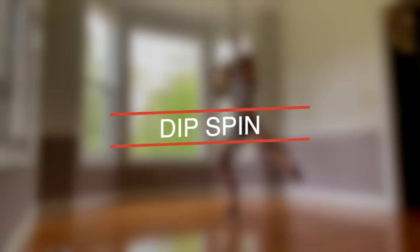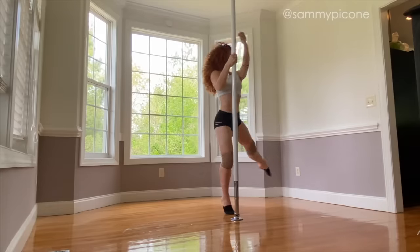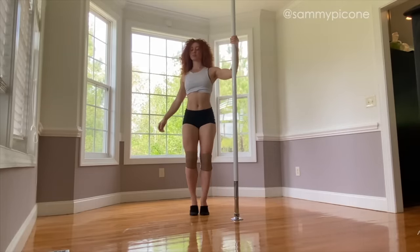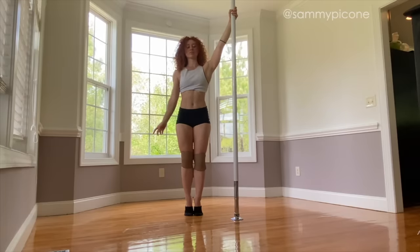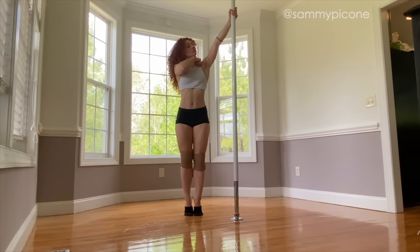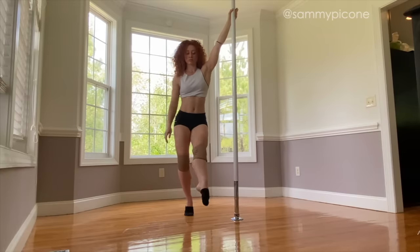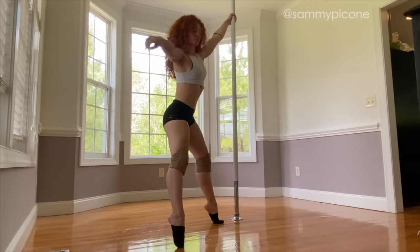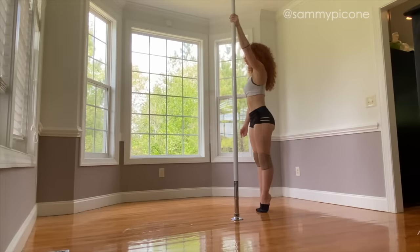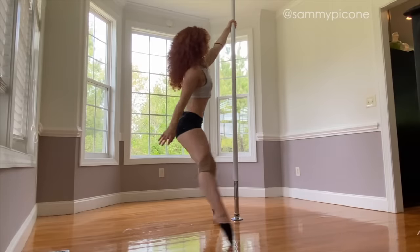The first move we're going to talk about is called a dip spin or a dip turn. You are going to start standing next to the pole up in relevé or up on your tippy toes. Your inside hand is going to be up high and you want to make sure to pull that inside shoulder down and squeeze the shoulder blades together. You're going to start by taking one step forward on the inside foot and then using those outside toes to trace a big wide circle around the pole.